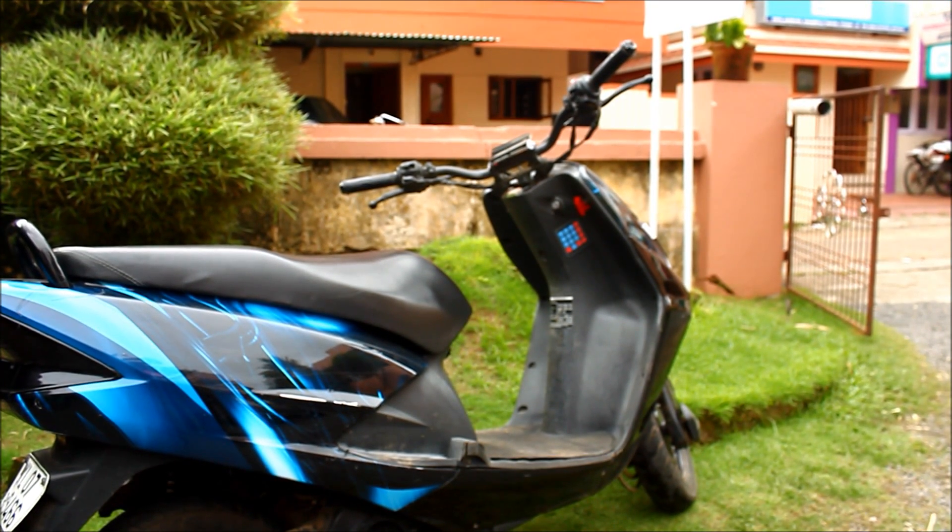This is my Honda scooter. I have customized it with a GPS-based navigational speedometer that I have created.